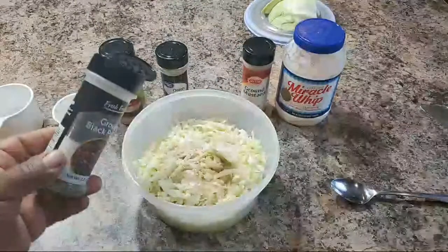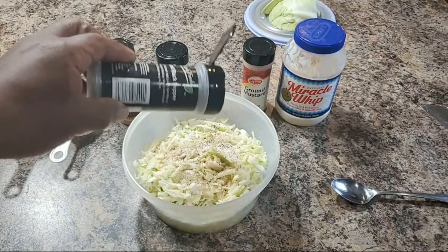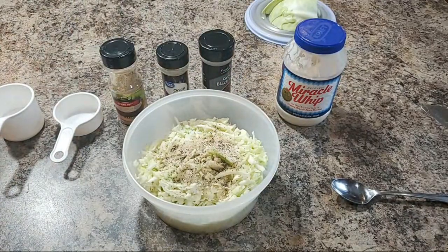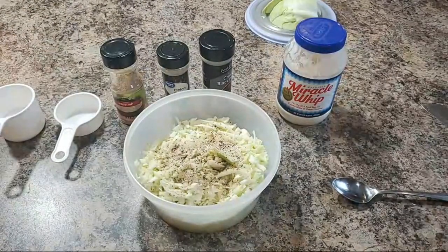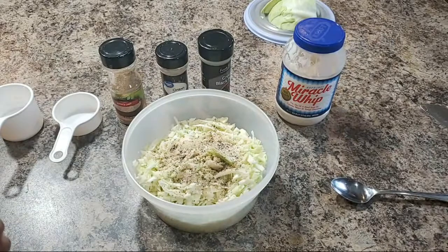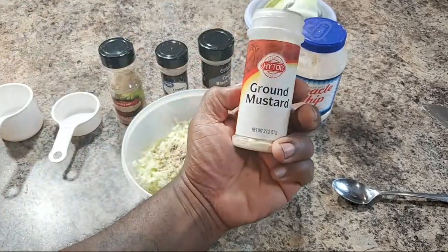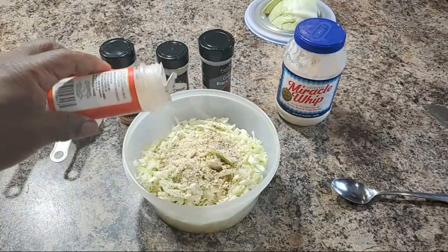I got some black pepper right here, and I'm gonna break down the ingredients one more time at the end so you know exactly what I got going on. I like this black pepper — it really stands out. You don't have to buy expensive black pepper. Just go to the dollar store, Big Lots, Dollar Tree — get yourself some of that black pepper. Now I'm putting in some of this ground mustard.